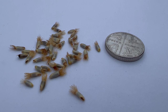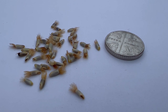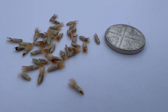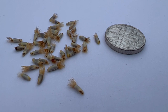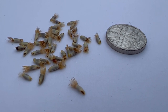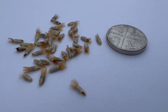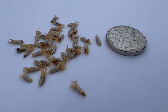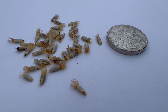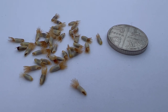Here are our cornflower seeds, and they're quite distinctive — you can see the little furry tail on the end, like a little brush, which makes them distinctive compared to other seeds. I've put a five pence coin next to them so you can see the relative size. They're not as tiny as snapdragons but certainly not as big as sunflowers. Individually they're easy to pick up, large enough to spread out on a seed tray so they're not germinating all in one patch.